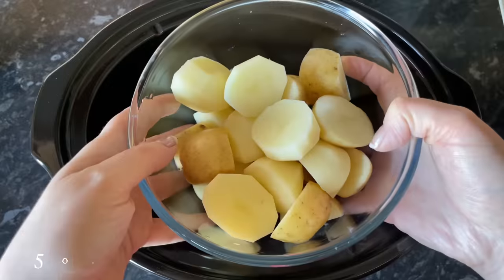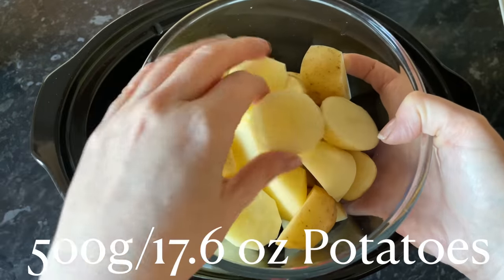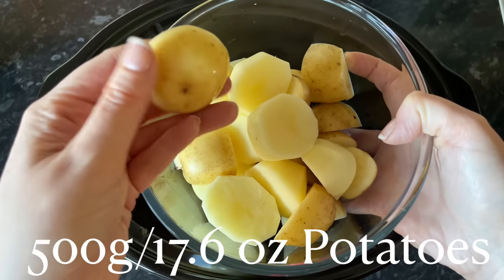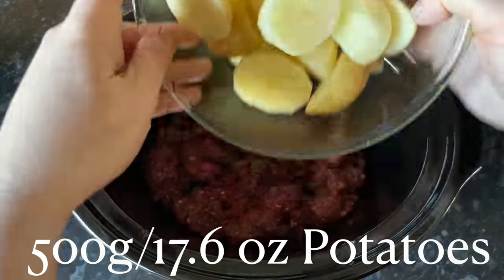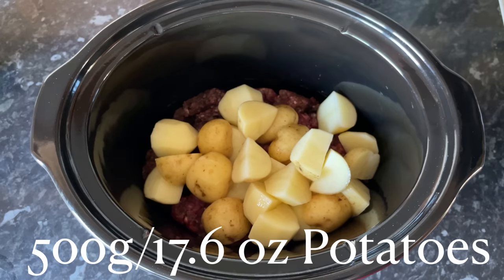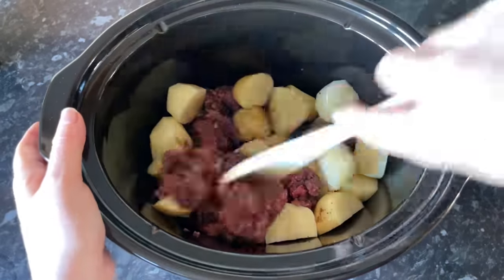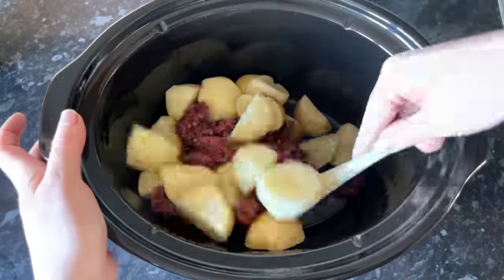Then to that we're going to add the potatoes. I've peeled half of mine and left half with the skin on. The ones that you've taken the skin off are going to disappear into your gravy and make it a wee bit thicker — that's why I've chosen to do that. But you can do either or. Then just give it a good wee rummage again with your wooden spoon.